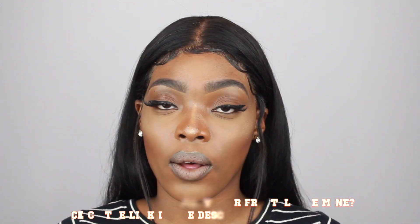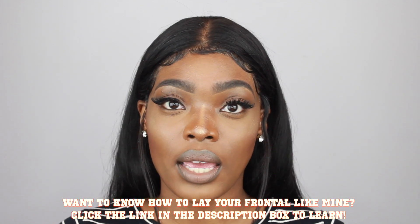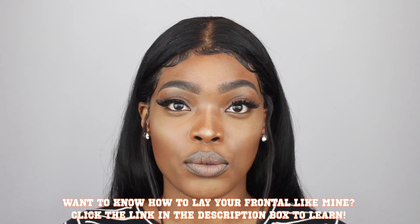I got my invisible thread from Joann's Fabrics, but I'm pretty sure you can buy it anywhere — online or at a store like Michael's. I hope you guys found this video helpful. If you did, please make sure to give me a thumbs up and subscribe so you can catch more videos, and I'll see you guys in the next one.